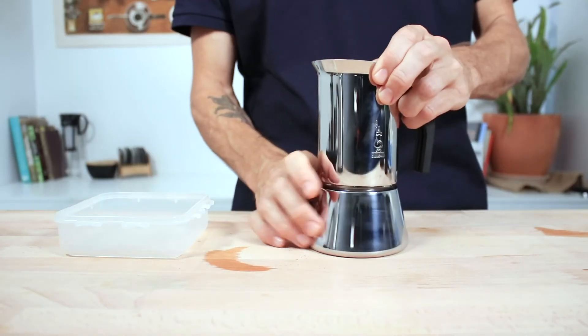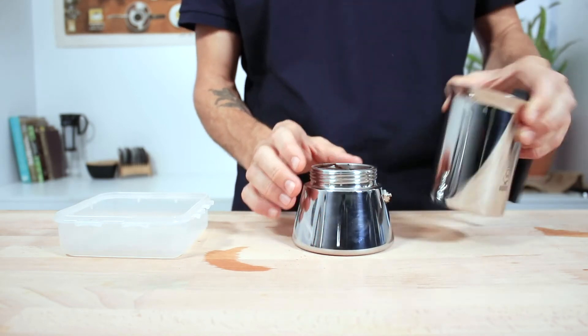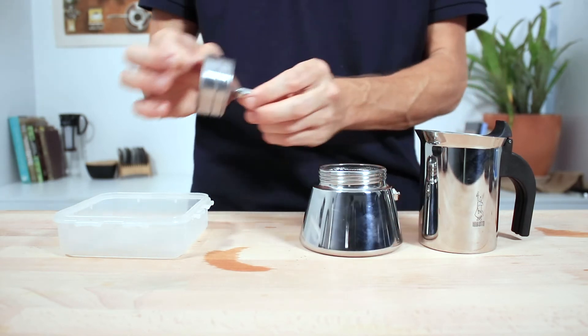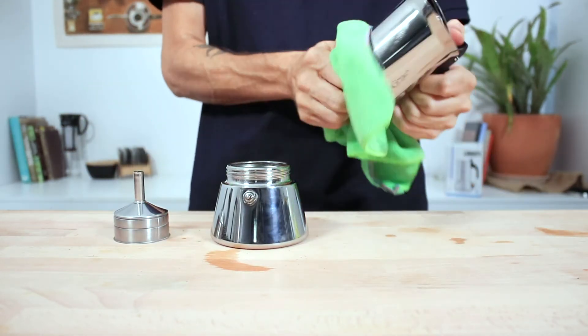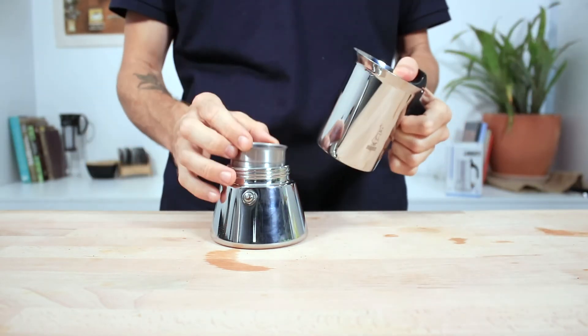When cleaning the unit, you do want to wait for it to cool down. Rinsing it under some cold water can speed this process up. Once it is cool, unscrew the top, remove the filter basket and tap out the grinds. Blowing on the end of the funnel gets those grinds out quite easily. Rinse everything under water, and it's really important to keep everything thoroughly dry before placing it back together.